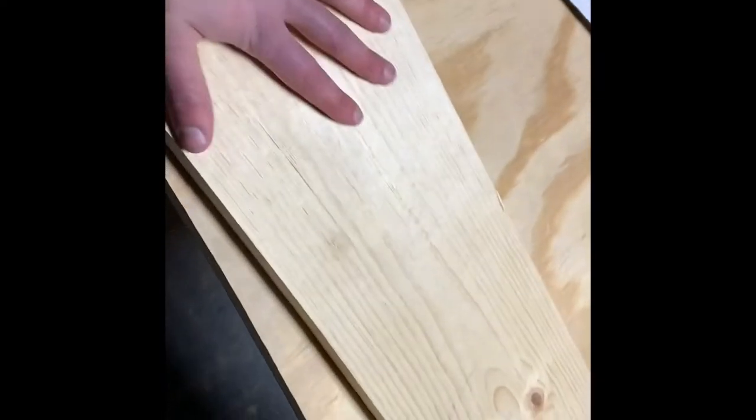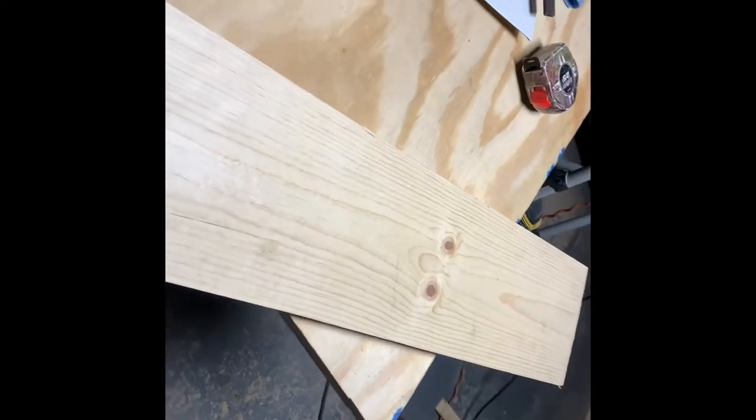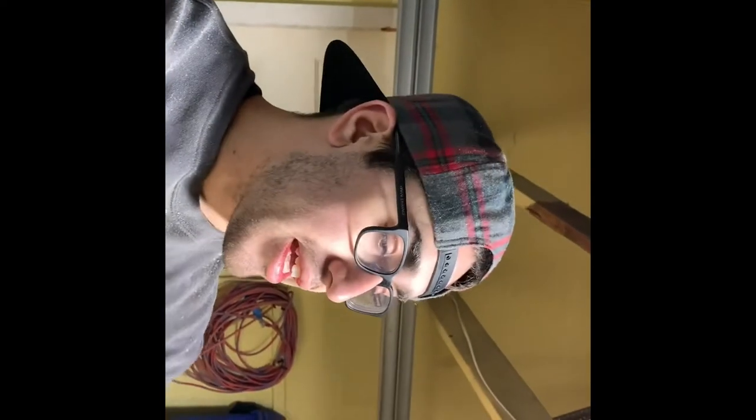The last thing we need is our bottom slats. This design has four bottom slats. I have a piece of, I think, one-by-eight left over. I'm just going to rip these again to the same dimensions, which is two inches wide. Get as many two-inch pieces out of this piece that I have left, and hopefully by making my cuts I will have the four pieces that I need.